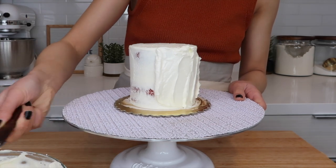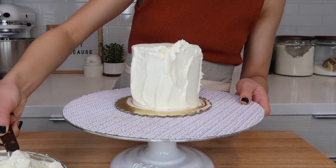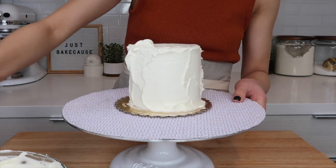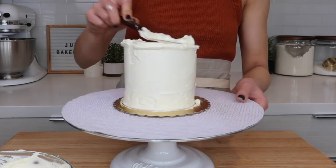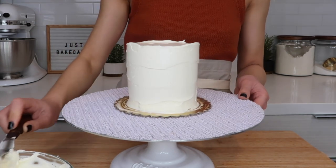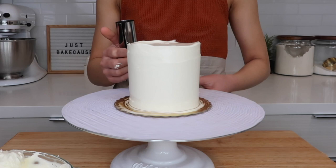Start with a crumb coated cake. Apply an even and thick layer of frosting to the sides of your cake. You can use a piping bag here if you'd like, or an angled spatula like me. Make sure to apply frosting above the top of the cake to form a lip. Then add frosting to the top of the cake and smooth it out, making sure it's level. Clean off any excess buttercream, then go in with your cake smoother once or twice just to make the buttercream as even as possible.